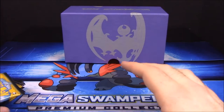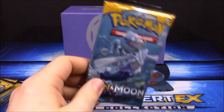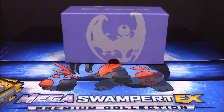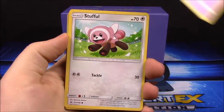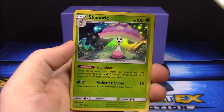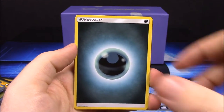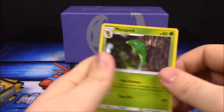Starting off with the Primarina pack - first up we have a Zubat, Stufful, Wimpod, Dratini, Lillipup, Pelipper, Oricorio, reverse holo Shiinotic - I haven't gotten one of those yet - a Dark Energy, Granbull, Pokemon Catcher, and Metapod.